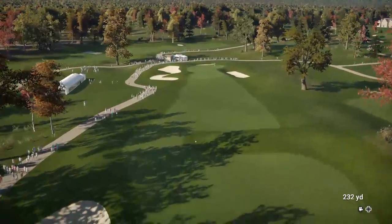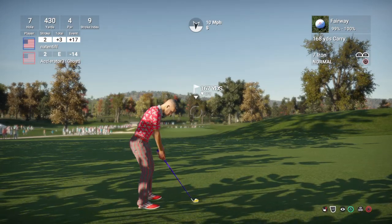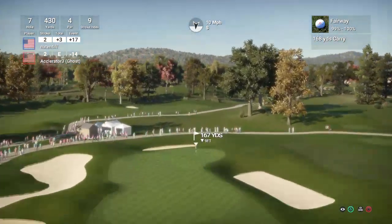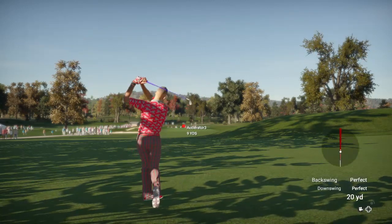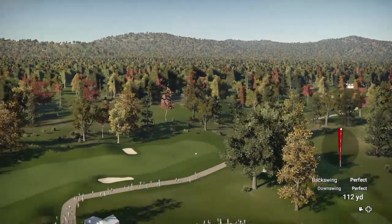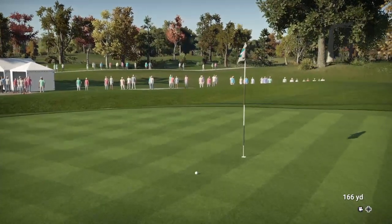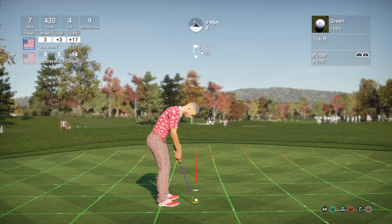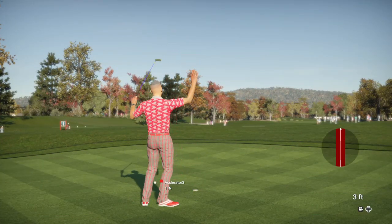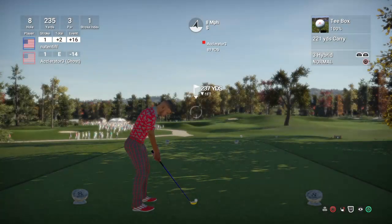Nicely done on that drive — looks like we'll have some fairway here. From 165 yards, looks like a 7-iron. Just an amazing amount of skill to get that approach so close — looks very well done. And after that one, 2 over for the day. The next hole we have before us is a par 3. Let's see what happens.